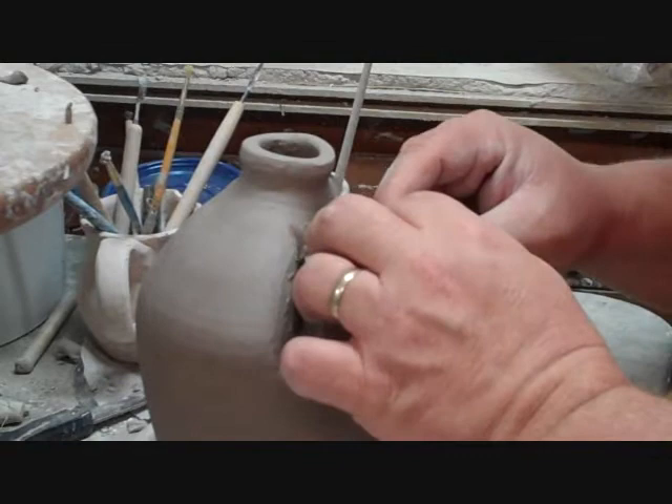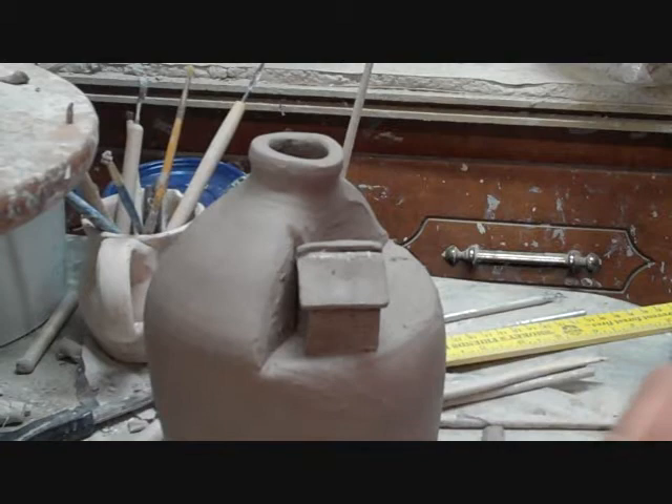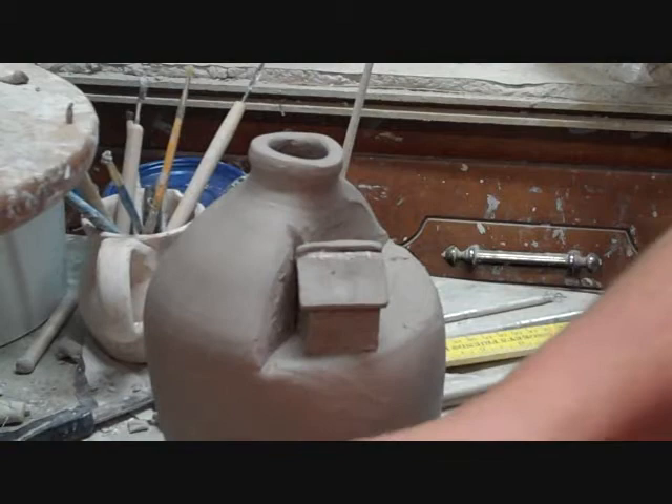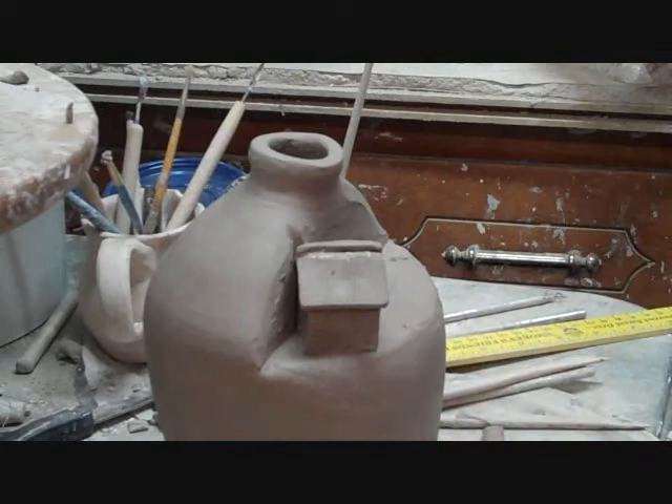I'm going to put a little shell or two on the side here. I'm going to make some more, then I'll get a real big one.